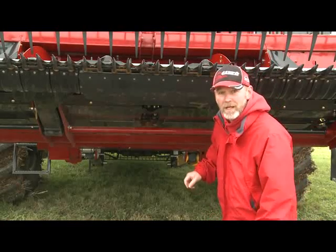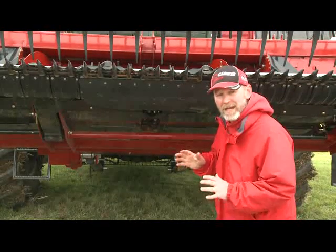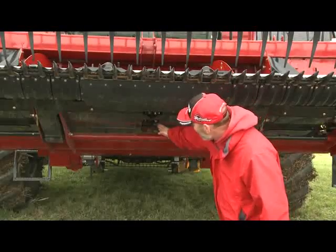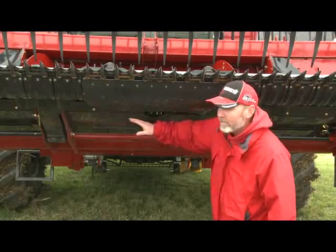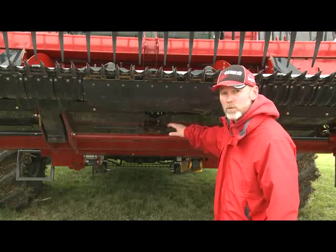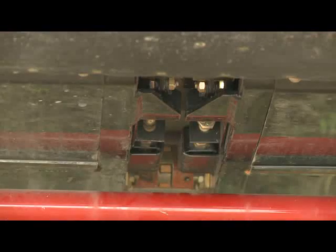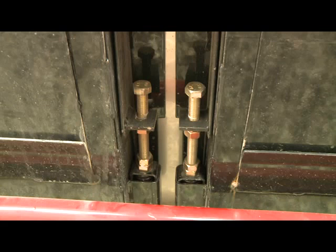Another thing to check is center draper belt tension. If we need to adjust tension or tracking, that is done underneath the center section of the head. There are two center draper belts — a left and a right — each with two adjustments, one on the left and one on the right, done with a draw bolt. There's a bracket underneath, and we want the inner and outer sections to be level with each other, which confirms proper tension. For tracking, adjust one side just a little differently from the other.